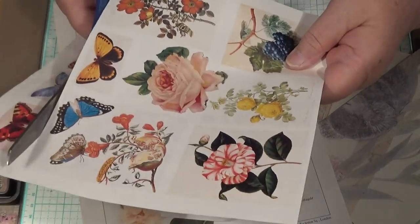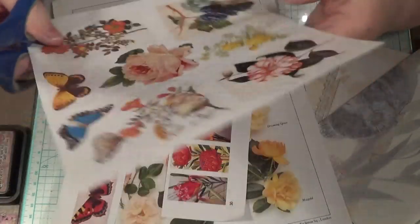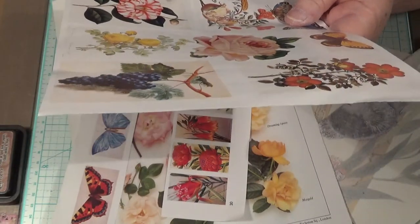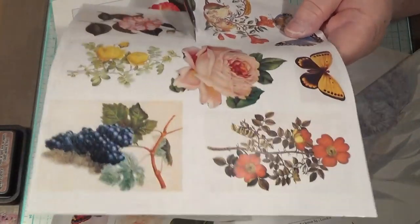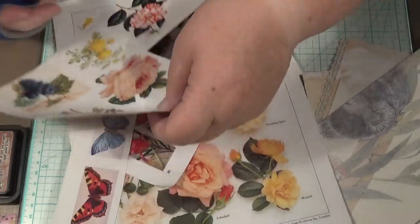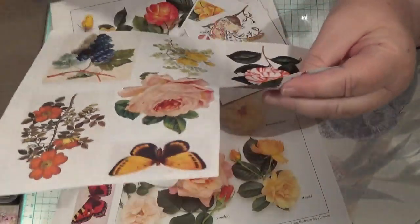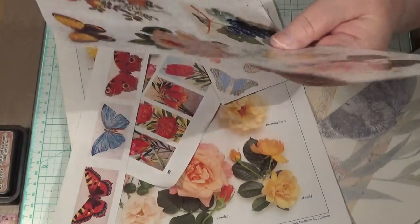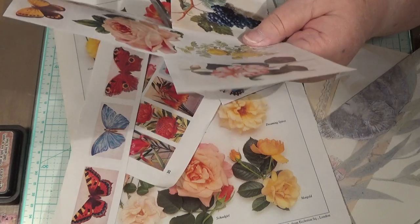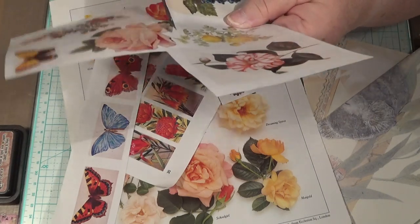So I'm going to cut these butterflies out. This is nice — I like these. I'm still going to have to use my music paper, still going to have to use lots of things — the text paper — because you get all that out of these books. I want to use them.